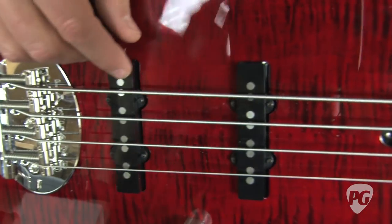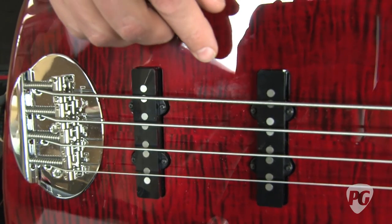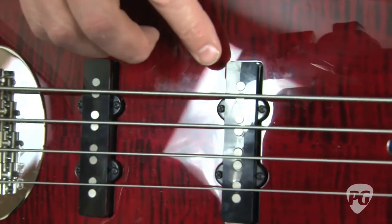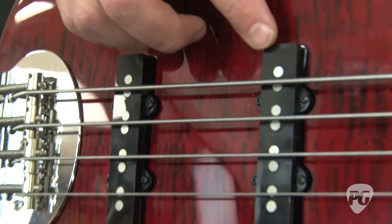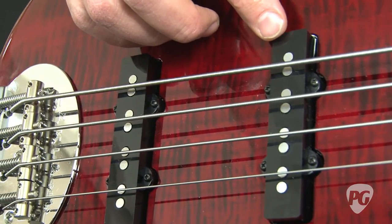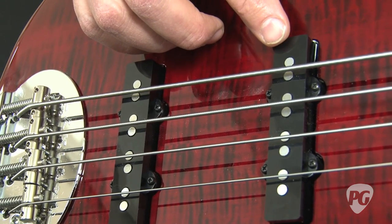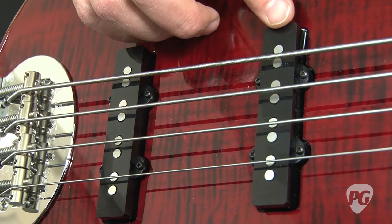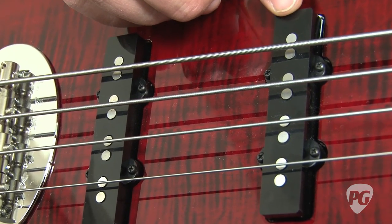At this point, Lakeland has actually gone to their own pickups rather than a third-party OEM pickup. These look like single-coil jazz pickups, but they're actually humbucking pickups that cut all the noise. You can solo one of the pickups alone and have near zero noise, especially with the nice shielding job inside.